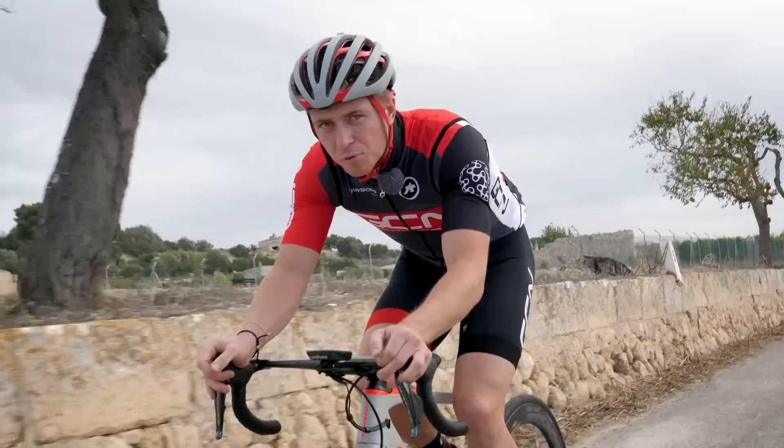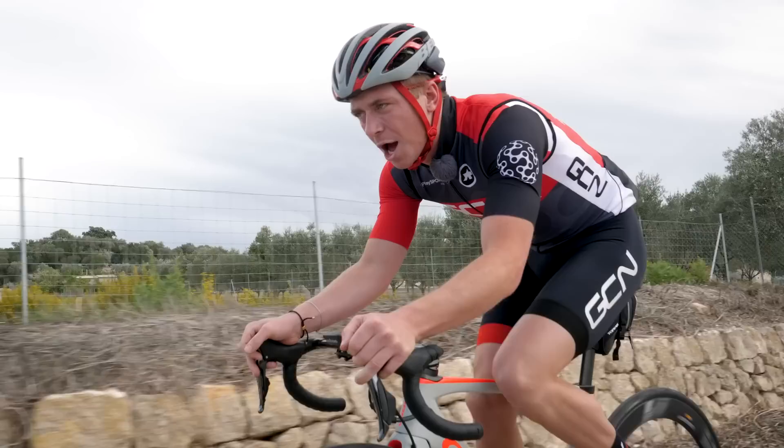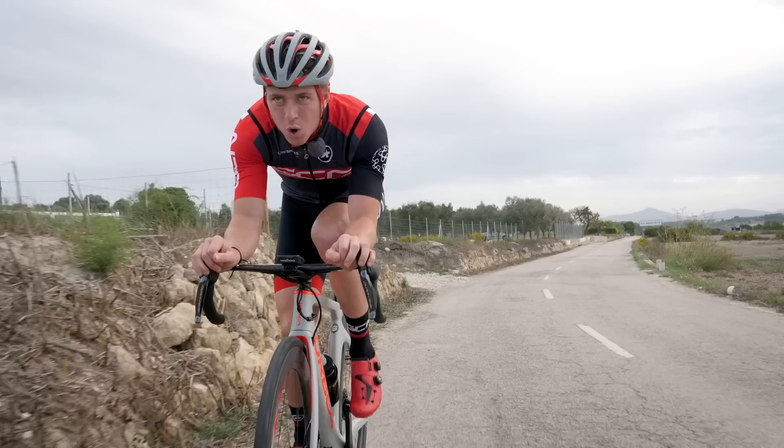Now it's inevitable that you might have some rollers or maybe some climbs, unless you live in Holland. To face that, you need to go a little harder up the climb and over the top — and that is because of our old nemesis, wind resistance.